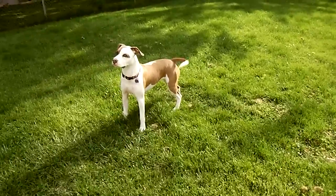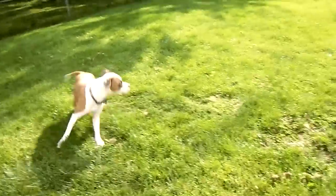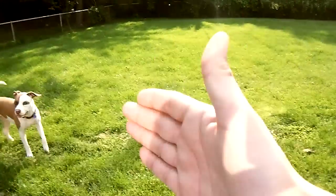St. Louis style pork steaks right there. I don't know if you guys get that cut of meat where you're at, but all it is is a pork shoulder cut into steaks. Take care guys, see ya.